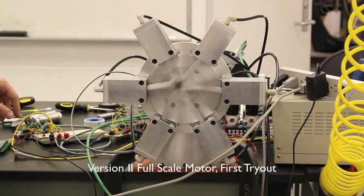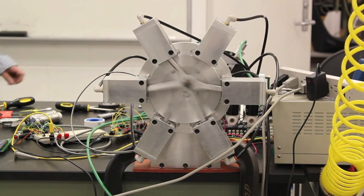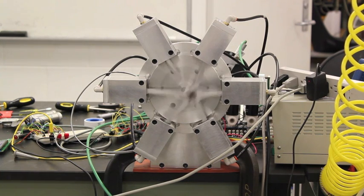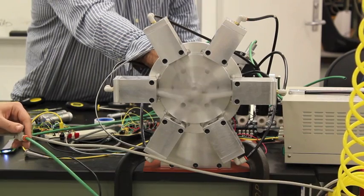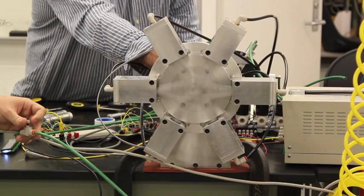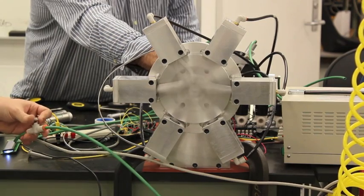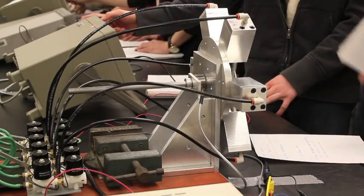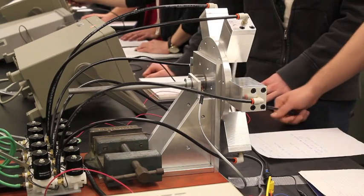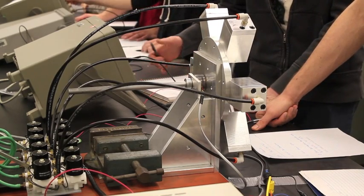Joe West's original prototype for the second air motor was a bit too small for students to be able to machine it easily. The first working prototype of the new larger motor was finished in early February, and we immediately put it to the test. The students used the first prototype motors in the lab to understand how the Arduino would control the flow of air to the motors.